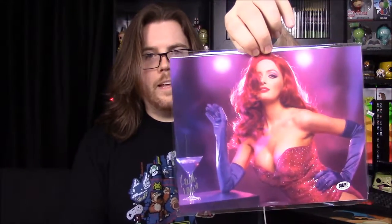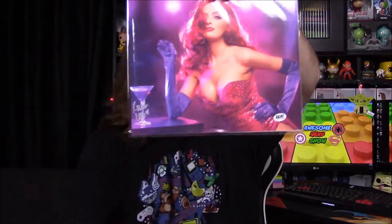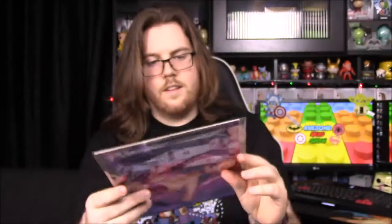The last thing looks like a picture of Jessica Rabbit — a real-life version of the girl from Who Framed Roger Rabbit. I'll have to read the paper to see who it is, but it does have another certificate of authenticity.